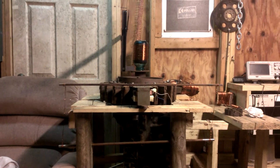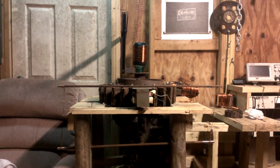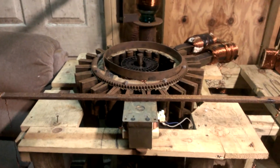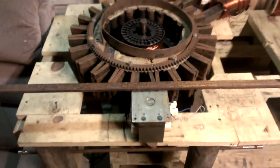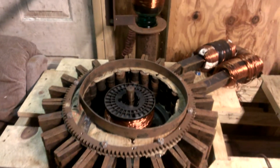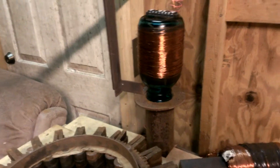Hello everybody, this is Roy St. Vincent. This is my Ed Lescallon's Magnetic Generator. It's made up of 120 Model T Ford magnets which came off their flywheel for their charging system. They are all arranged in north and south, paired up. There is also a ground tube that goes down into the ground about 4 feet.